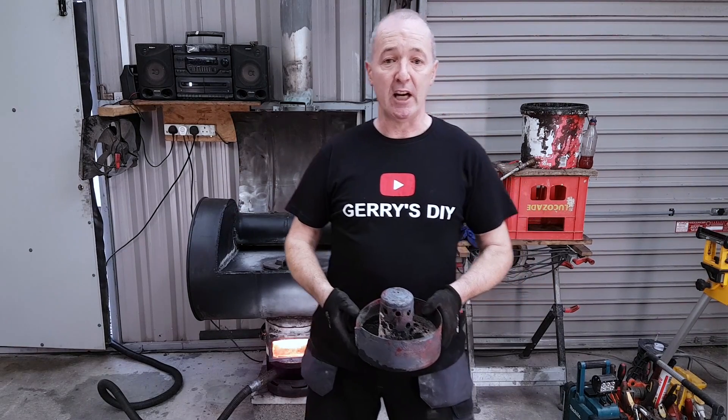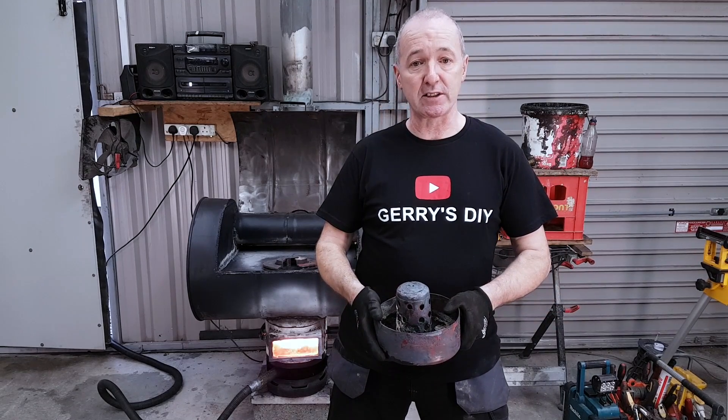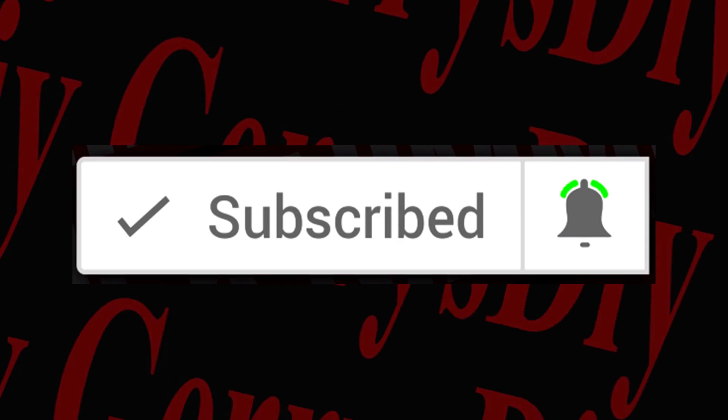Hello, you are very welcome to Jerry's DIY. If this is your first time here and you want to learn to make stoves, waste oil burners, and lots of other projects, start now by subscribing and click the bell notification so you don't miss anything. Okay, here we go.